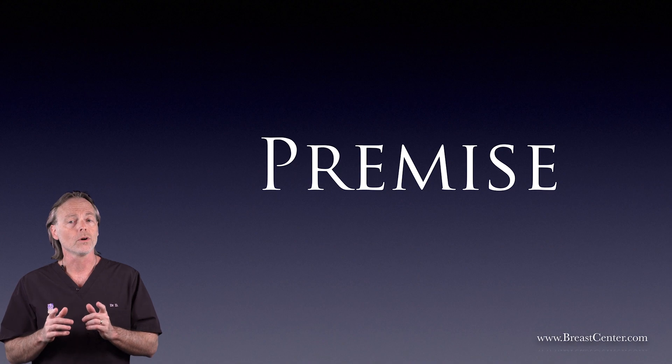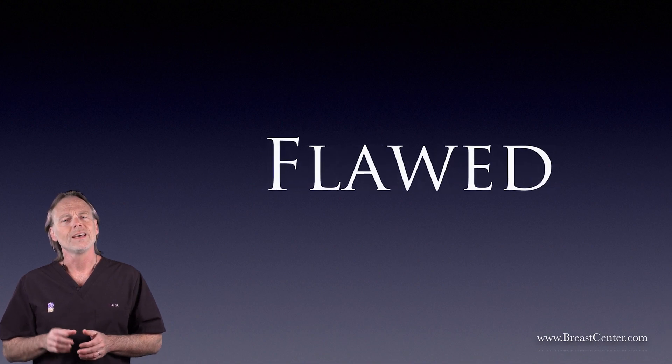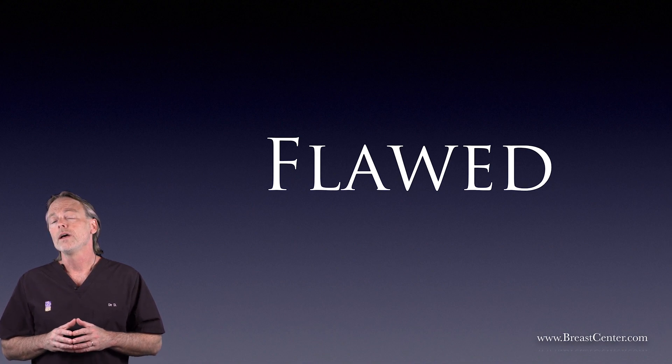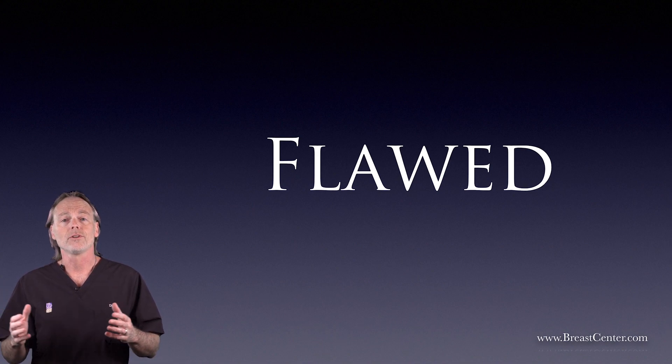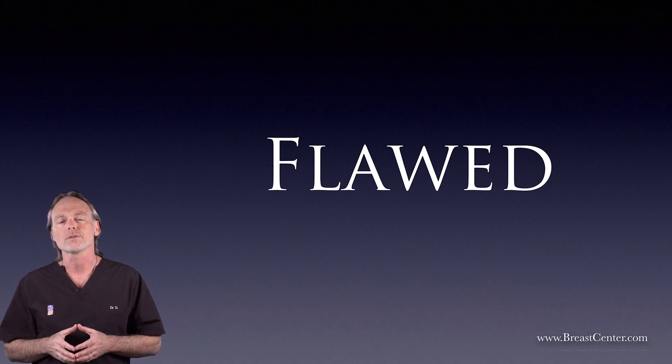But in the real world, the DIEP flap often failed to live up to its promise. It's flawed. In its purest form, it can't always give us enough blood flow to keep the new breasts soft. And when surgeons try to add more blood flow power, they end up cutting up the muscle and nerves in the stomach, defeating the whole purpose.